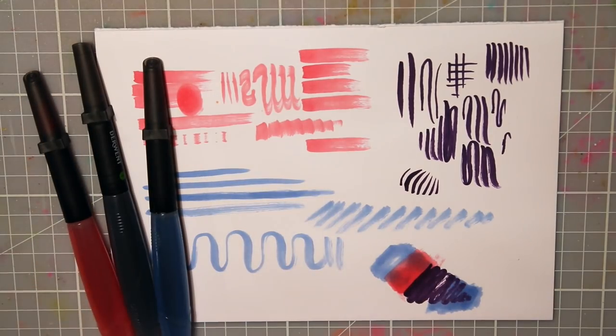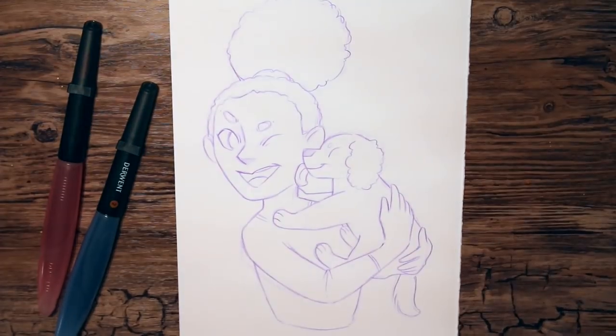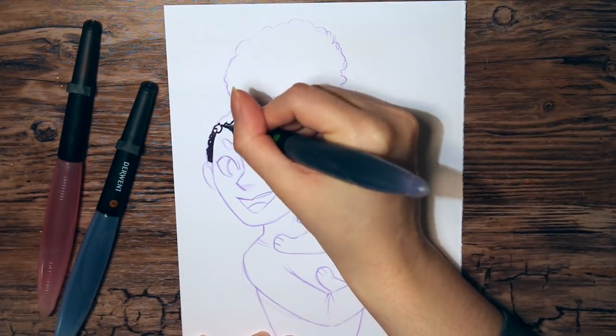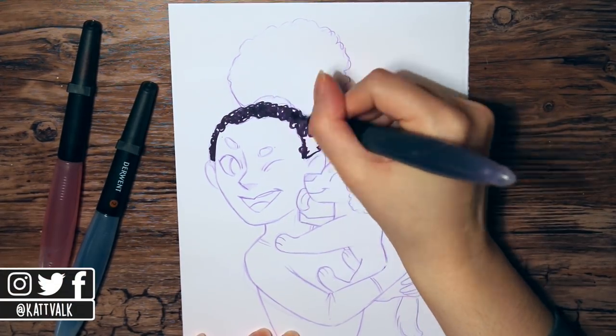I really like how the colors turned out and the brush effect. I think that you can get some really nice textures this way, especially with the flat brush. And I believe filling a brush pen with colorless ink or rubbing alcohol would be great to add patterns and textures to a drawing.